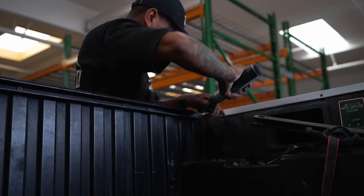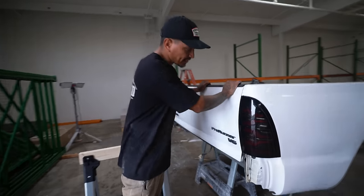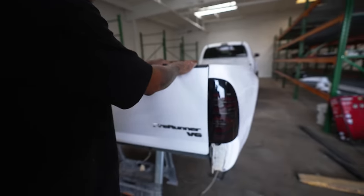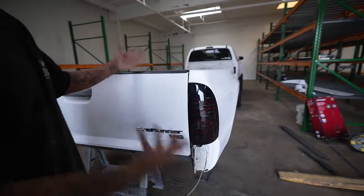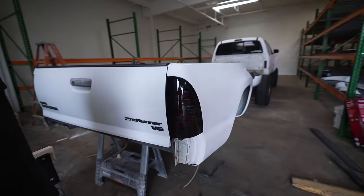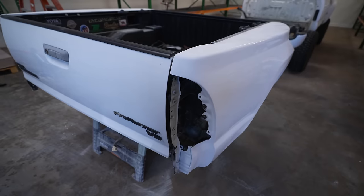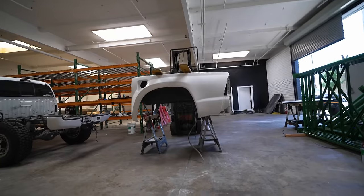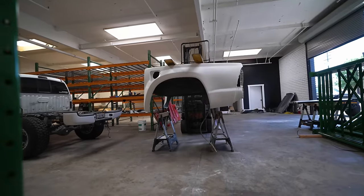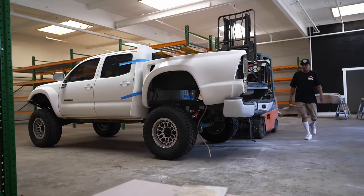Everything's bolted down, tail lights bolted down - now it's time to fit check your tailgate and make sure the lines are identical. You might have little inconsistencies but all that can get sanded down - it's fiberglass and a little bodywork makes it look solid. Seeing Ernesto work on it - he's done a couple of them - the perfection and how all the lines match perfectly was just awesome to watch. What a professional.